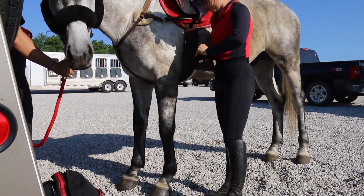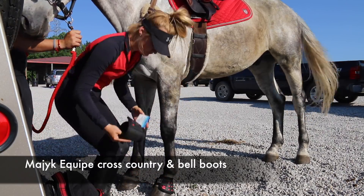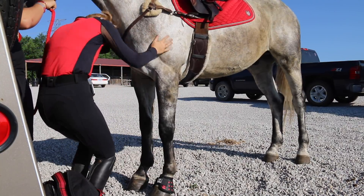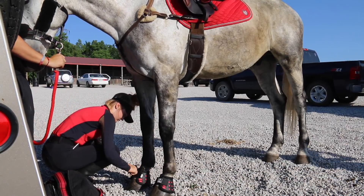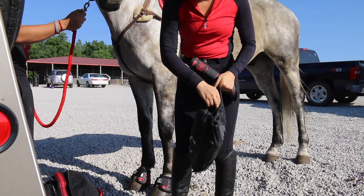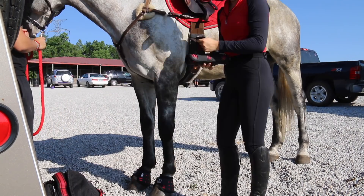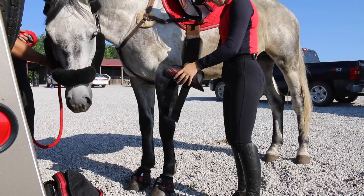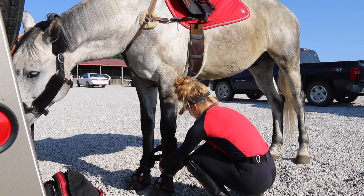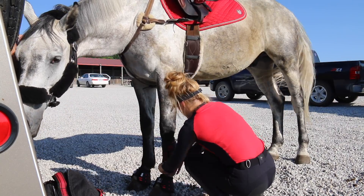After he's all groomed and tacked up, I go ahead and put on his boots. I'm using my new Magic EqueKey bell boots and cross-country boots for the first time - I actually had to take the tags off to make sure they fit first. I ended up loving them; they are super cute, super protective, and so fancy. Obviously I have the red ones. I make sure to re-velcro all the straps after putting all the boots on to make sure they're on nice and snug so they don't slip or twist at all.